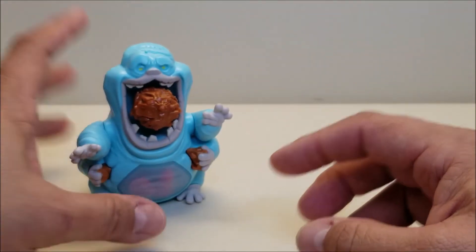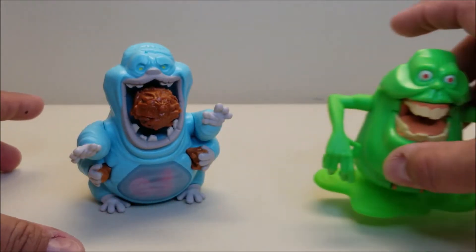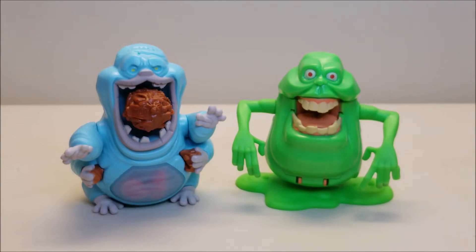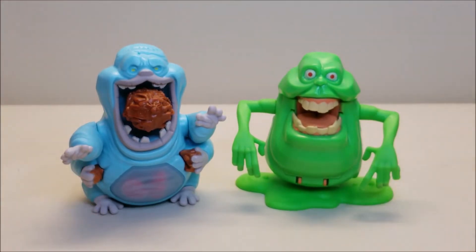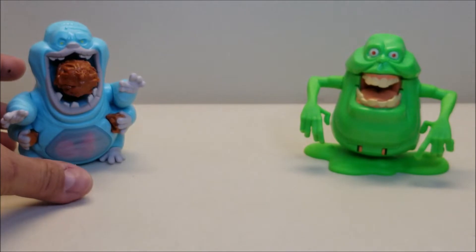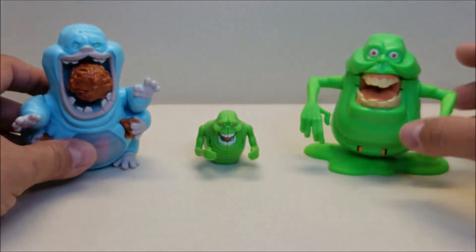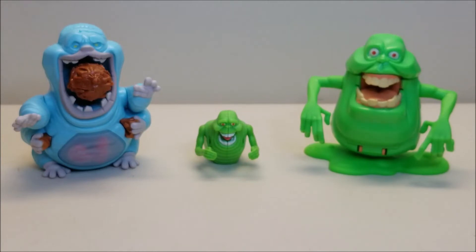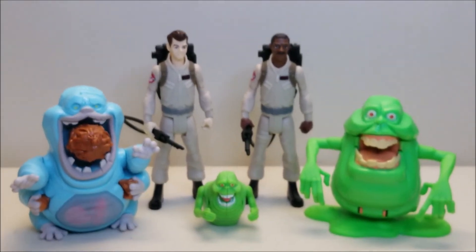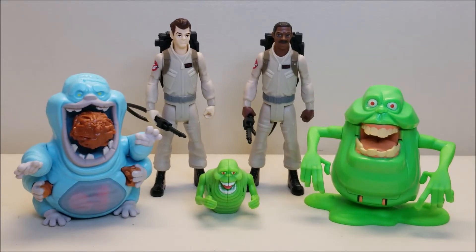He is approximately four inches tall. For comparison, here he is next to his partner in the Fright Features line, Slimer. You can see how these two stack up together — when you pop Slimer up, he's going to be a little taller, but in this mode they're approximately the same size. Here they both are with the small Slimer, so you can see how these guys all compare together. And then finally we'll bring in two of the Ghostbusters so you can see what everybody looks like together — very cool size comparisons.